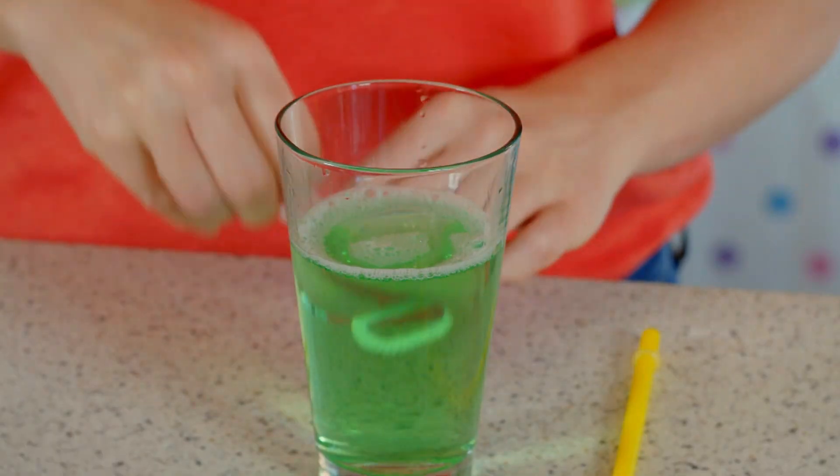Let's give this bubble mixture a try. Can you see the way the bubbles come out of the wand?